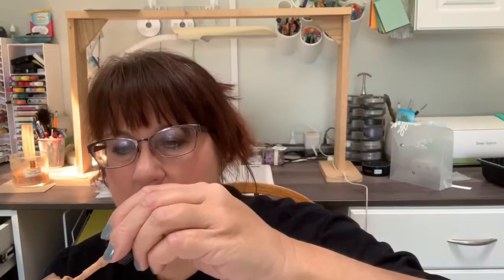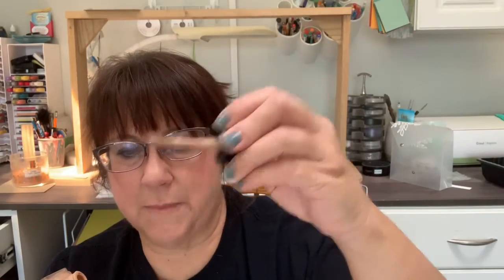Did you know that if you are running really low on your foundation and it has a pump applicator and you're no longer able to pump it to get the makeup out, you can tip it on its side and leave it for a while, and then work around the pump part to actually get some extra makeup.